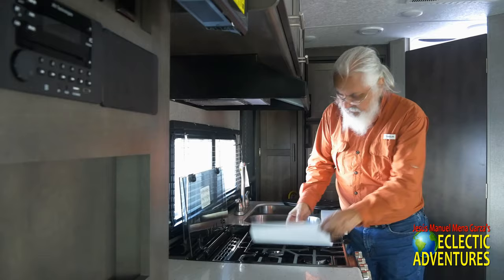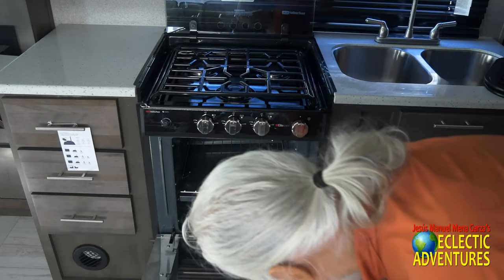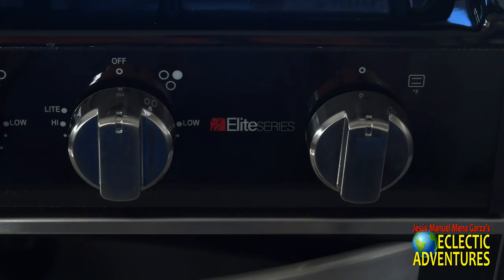Let me open that bi-fold cover for the stovetop. As you can see, there's the three-burner stovetop and a nicer, larger 22-inch oven. Some units only give you a smaller 16-inch — this one you can actually roast a chicken, maybe even a small turkey. And of course this is a Suburban Elite Series.